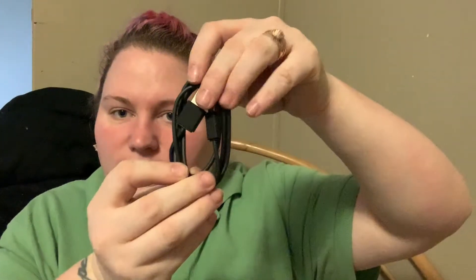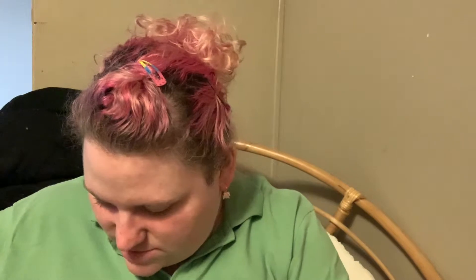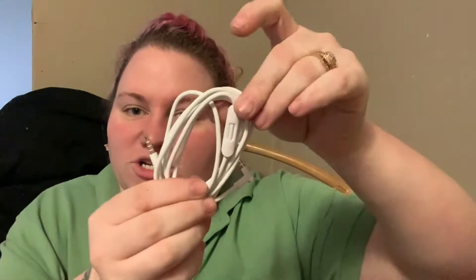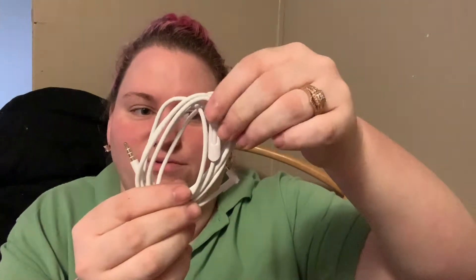Okay, this is the charger, so we'll go ahead and get it out. Put it in that little pocket. And then it has a phone mic on it — so I can talk on the phone, that's cool! Put that in with it too. That's awesome.